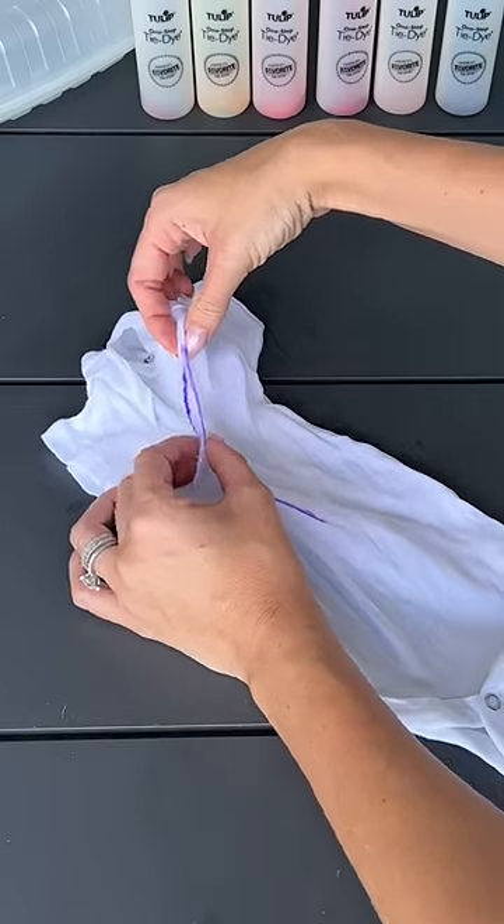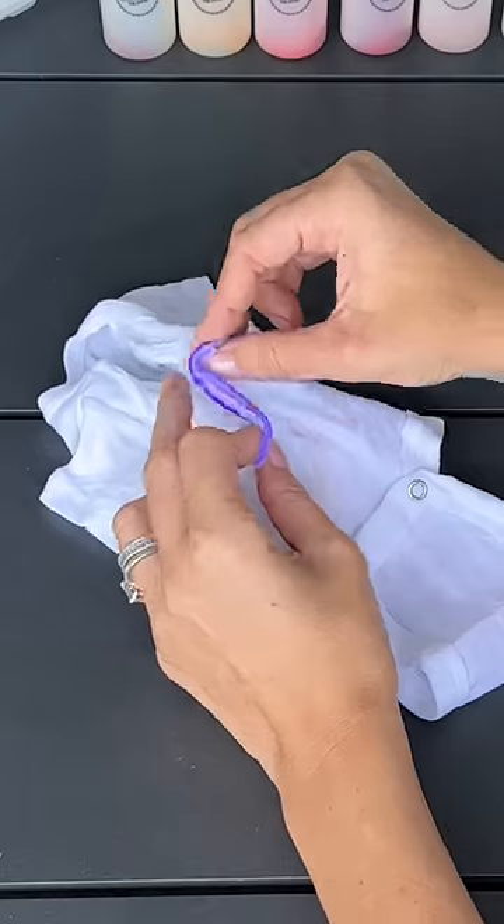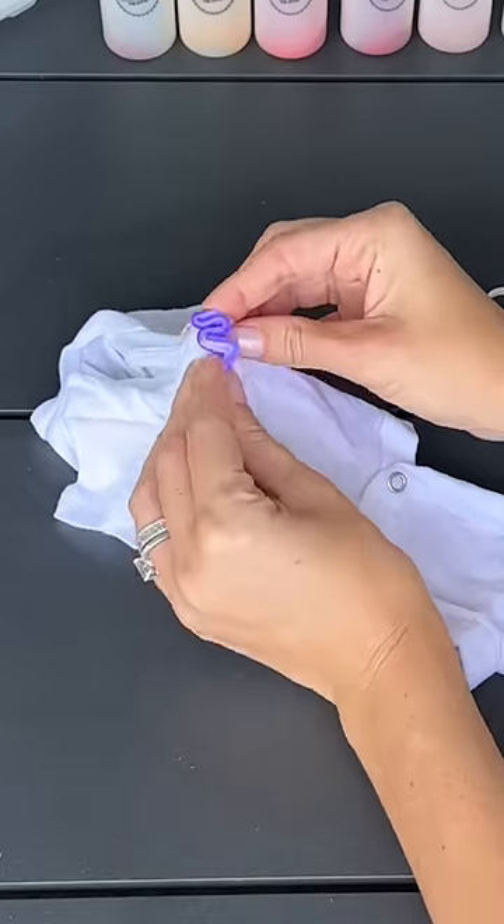First, I drew a one on the onesie, and then I began to trace up the lines of the one and carefully accordion fold them together to section them off.